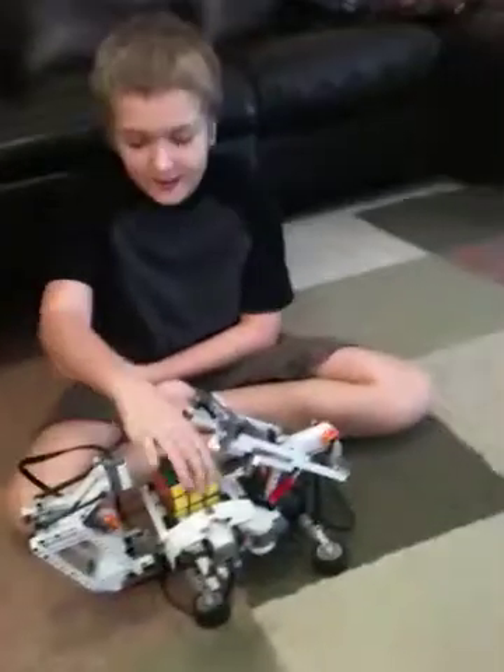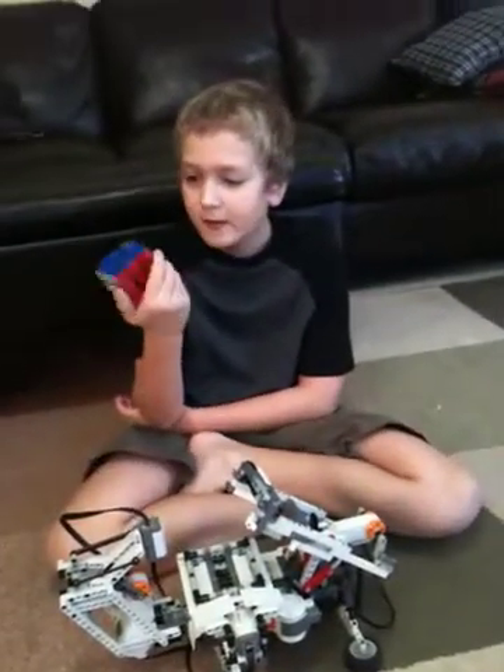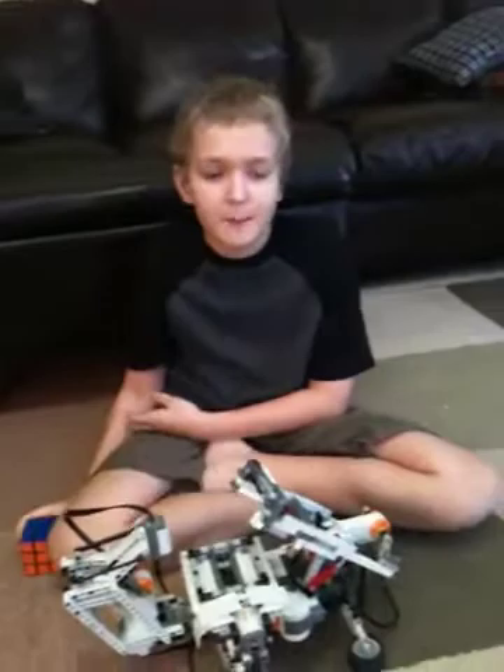It flashes green, saying that it solved the Rivix cube. This is William Stem Network. Bye!